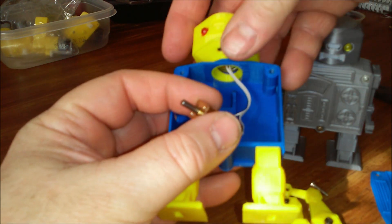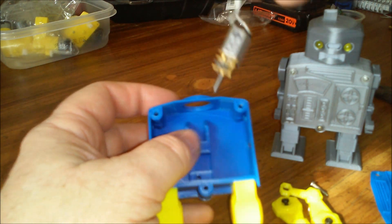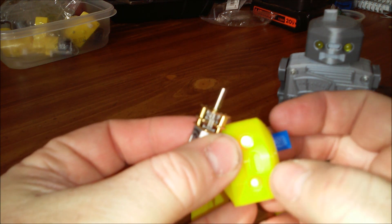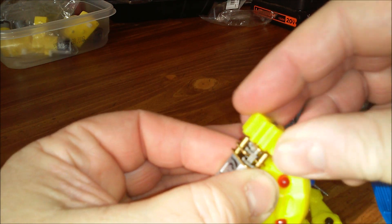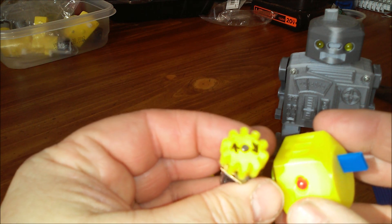You can take the head off and the motor will go through the hole. This gives us all the electronics in one spot. Turn it on — you see the lights come on and the motor turning. One thing when you assemble this: make sure that the motor turns clockwise looking at it from this end.